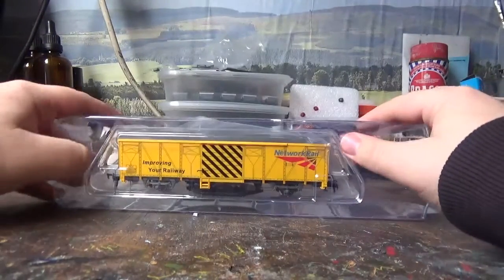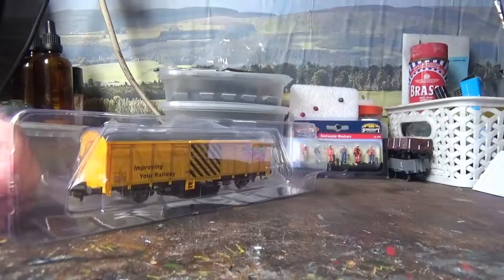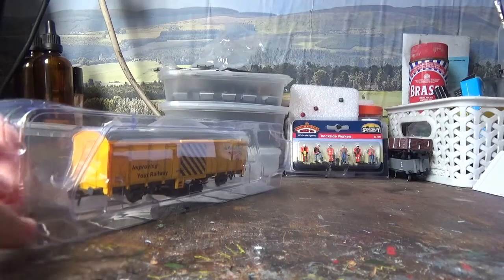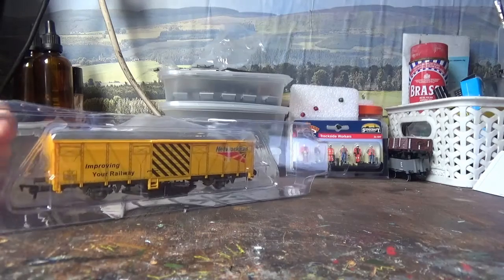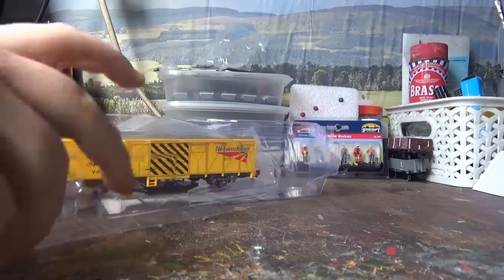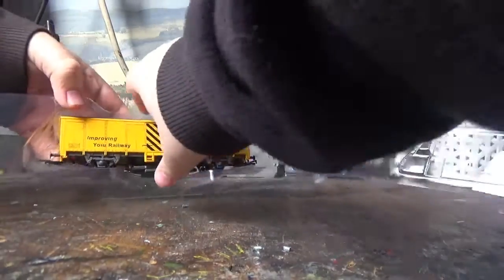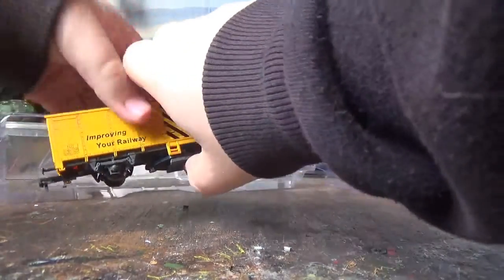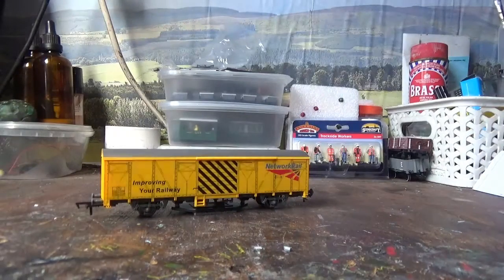It's nice of them to do that. For the packaging itself, the lid is sellotaped on, so I'll just remove this bit of sellotape, then remove the window on the front, and carefully lift out the wagon.